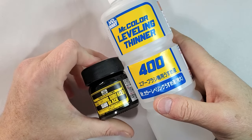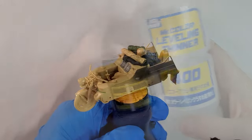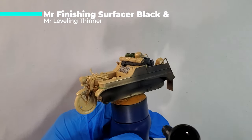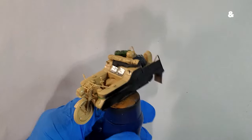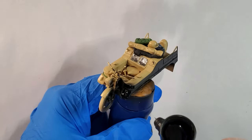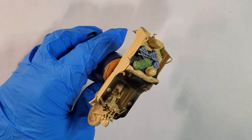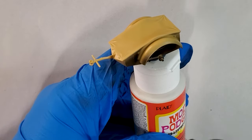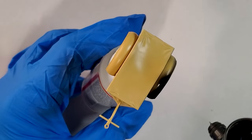The first step, like usual, I'm gonna prime this little boy. I'm using Mr. Surfacer 1500 black with Mr. Leveling Thinner. Like I would say 90% of all the builds that I do, I always start with a black primer. It's basically a way to give some more depth right off the bat, and after that you can add some more details.